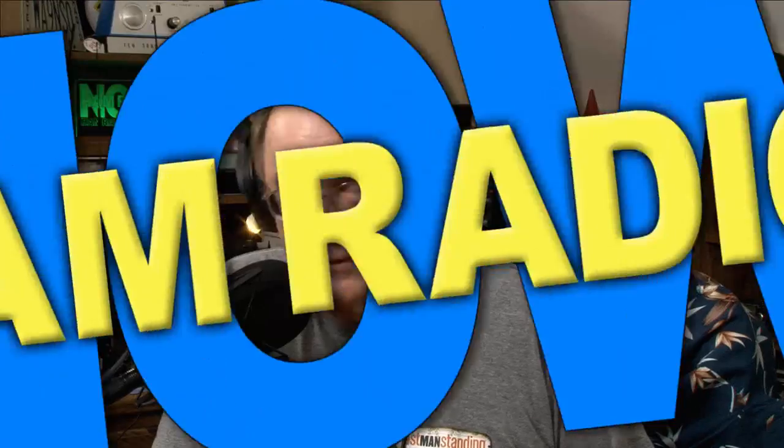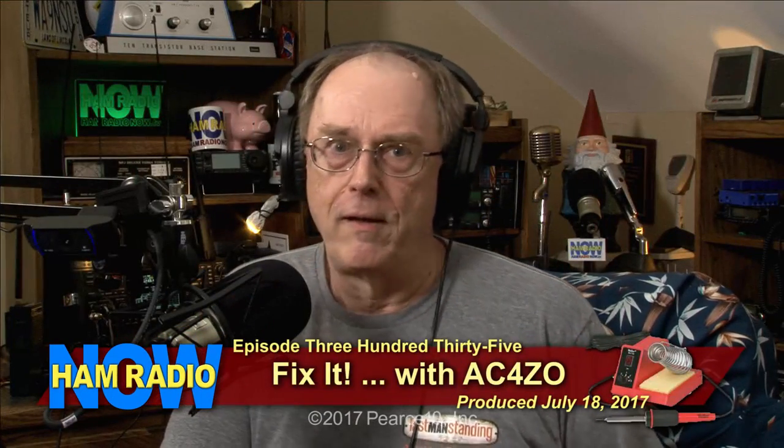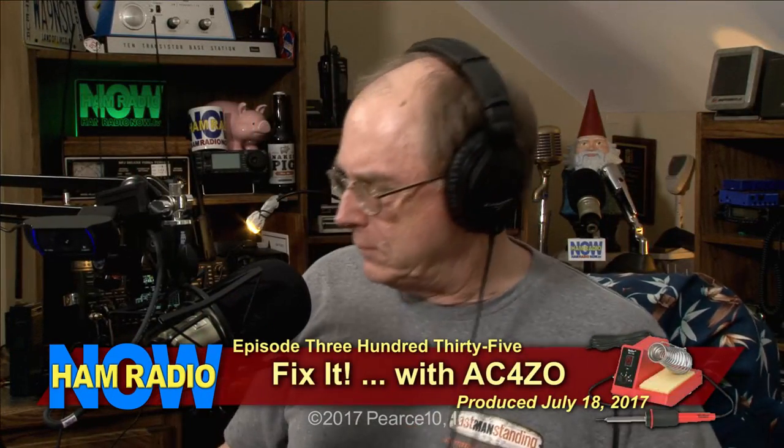Hey everybody, this is Ham Radio Now, the world's most important amateur radio podcast, TV show, whatever you want to call it on the internet. This is episode 335. Here are a pair of co-hosts — I am surrounded by co-hosts.